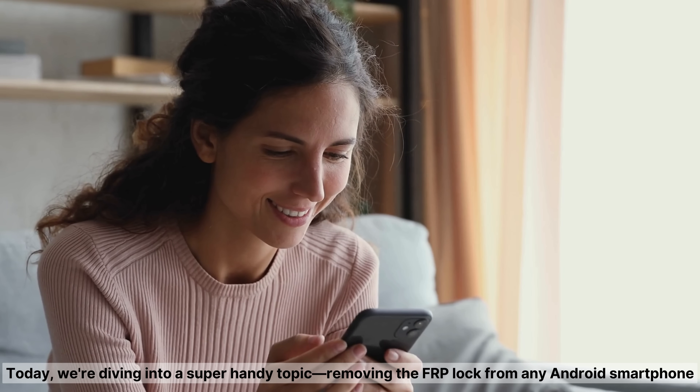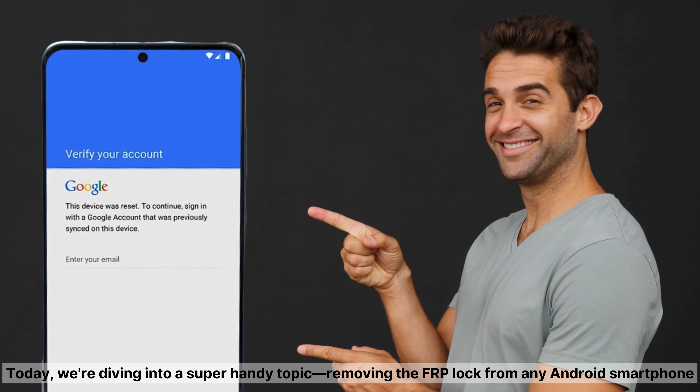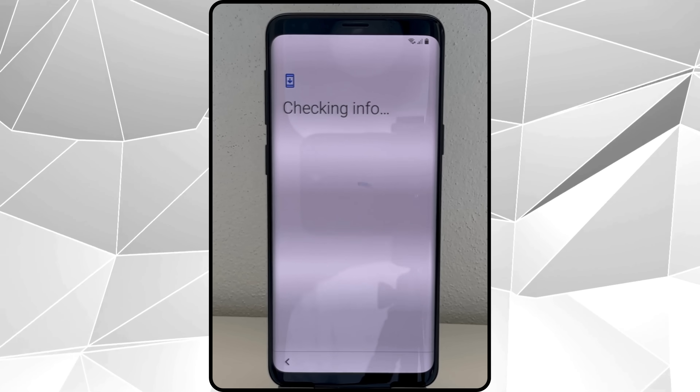Hey there, it's Steve from TechGrove. Today, we're diving into a super handy topic: removing the FRP lock from any Android smartphone. If you've ever been locked out of your device because it needs the previous owner's info, you know how frustrating that can be.